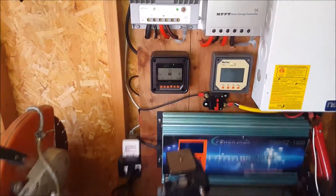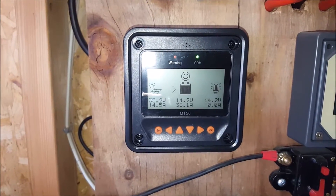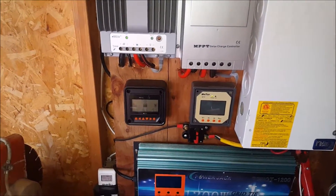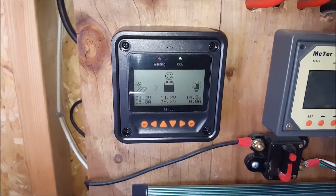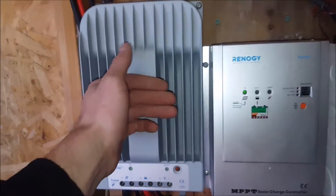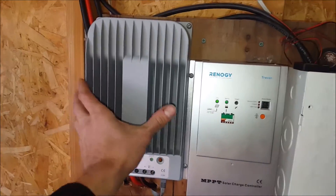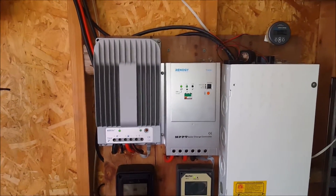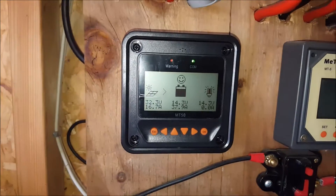It's putting out almost 40 amps — still incredible. We're at its max pretty much: 16 amps in from solar, almost 40 amps coming out of the unit. It's not warm yet, but I just started this test. It has a lot more cooling on this than the old ones do, that's for sure. I like it better so far — I like the display a lot better.